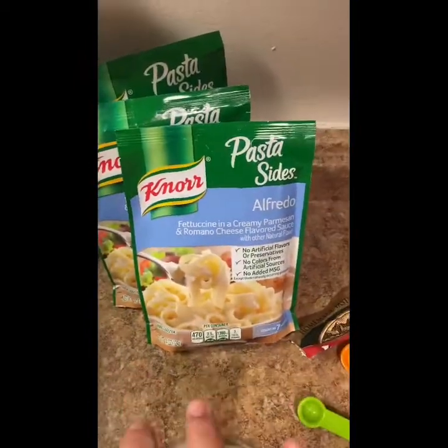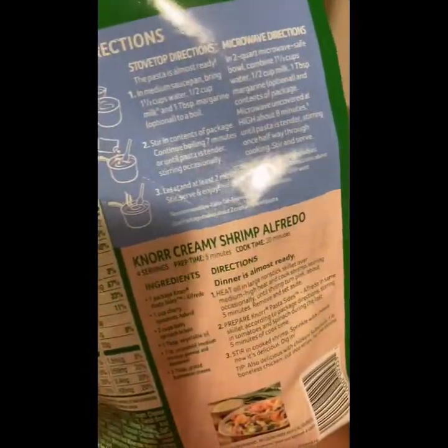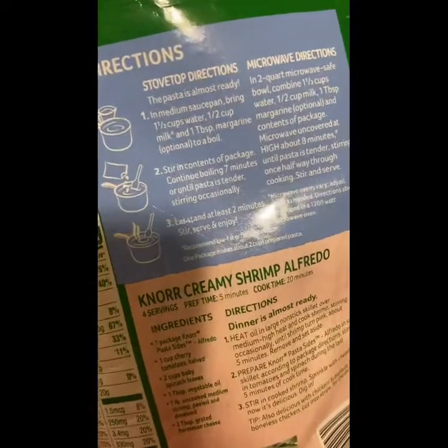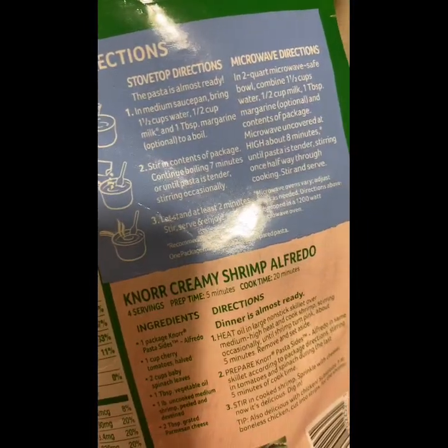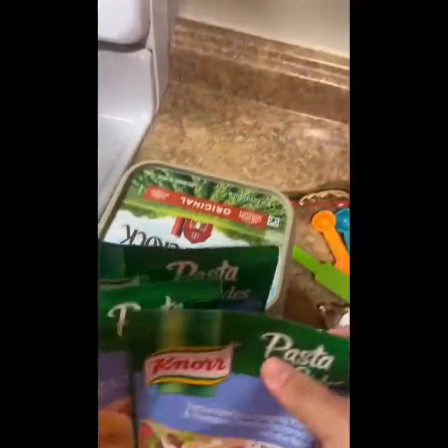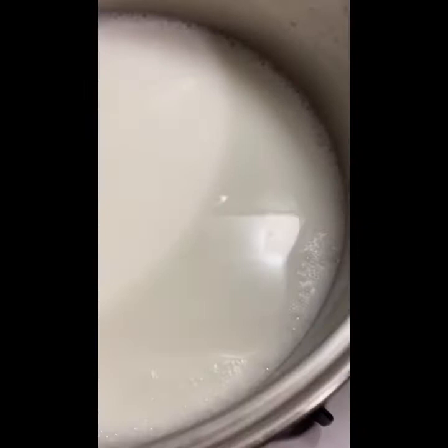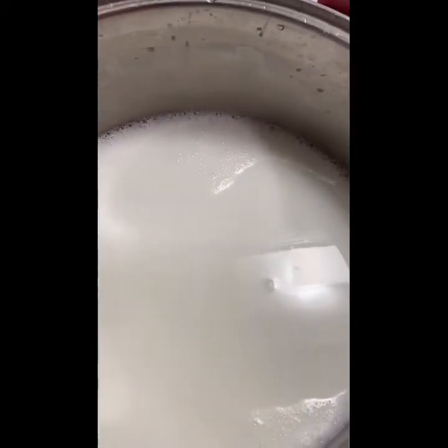I'm going to put this here and start making this right here. This is done. For this one, the only thing you have to do is put a cup and a half of water and a half cup of milk. I already put the milk and water in the pan since it was boiling, so I'm about to put it inside. As you can see it's hot, so I'm just going to start putting it in — there goes number one.